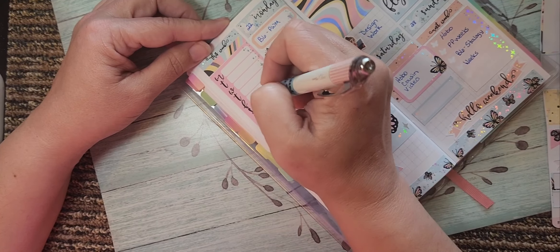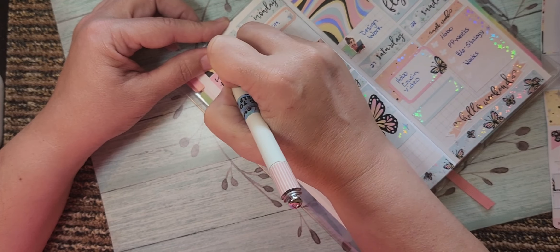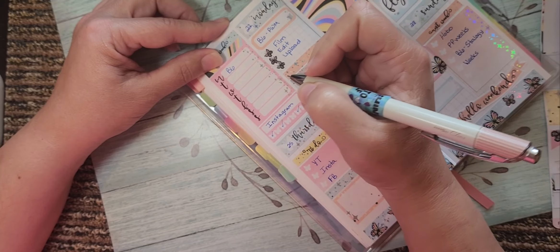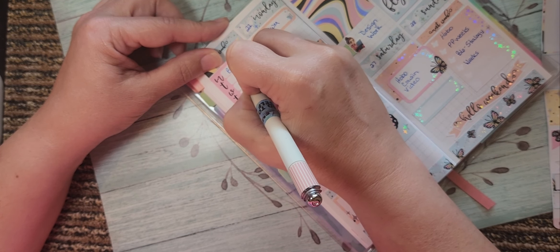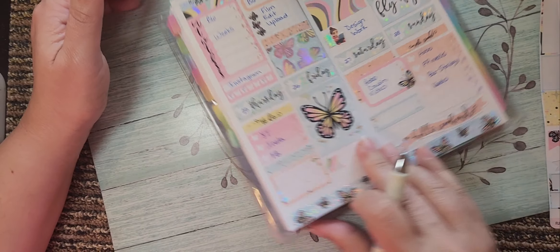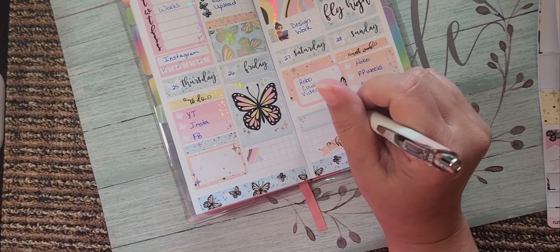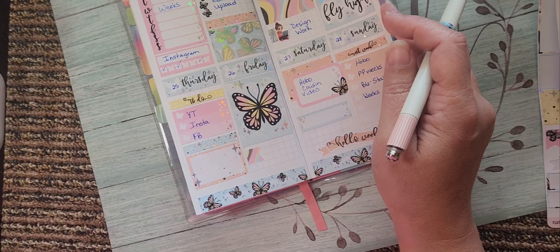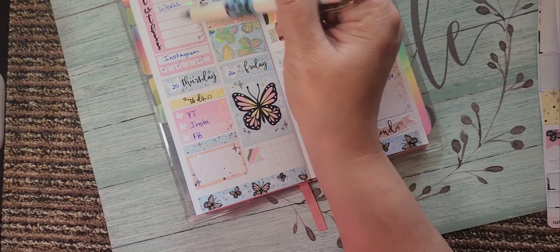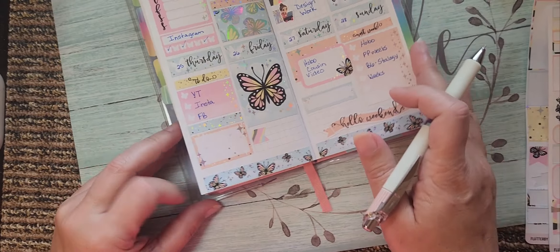For YouTube: Monday is when I did a B6, and Wednesday I did the Weeks plan with me. The video I did with the Hobonichi Cousin — I filmed it, but I didn't get it edited and up until the following week, so I'm not going to mark that I was actually on YouTube yet. I think this is mainly it.